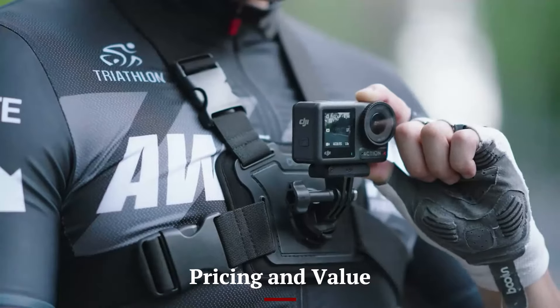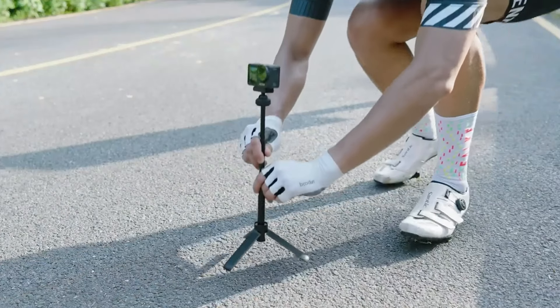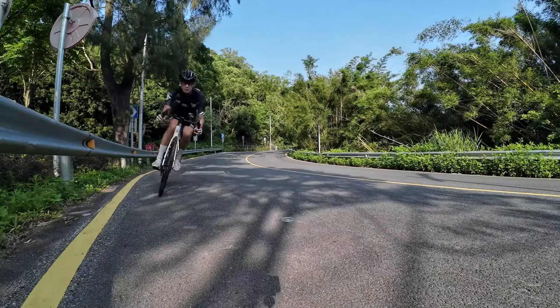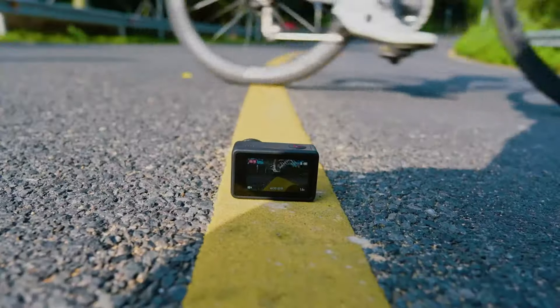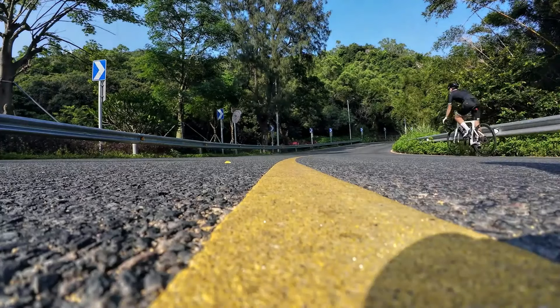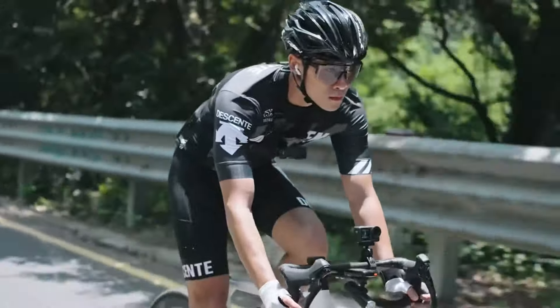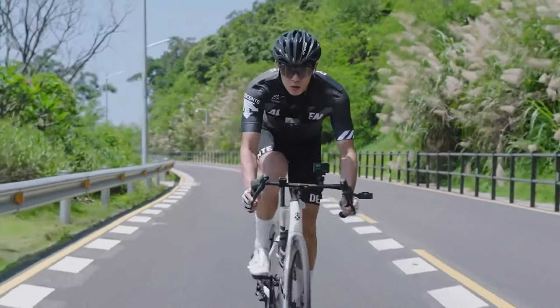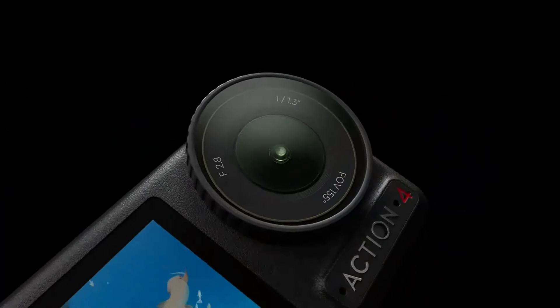Pricing and Value — DJI Osmo Action 4: Positioned as a premium action camera, the Osmo Action 4 is priced accordingly. Its rugged build, advanced features, and versatile performance justify the investment for adventure enthusiasts and extreme sports aficionados. The combination of durability, high-quality footage, and extensive feature set makes it a valuable tool for capturing action-packed moments. The Action 4's robust construction and waterproof capabilities enhance its reliability in challenging environments, ensuring exceptional video quality and making it an excellent choice for those who demand top-tier performance.